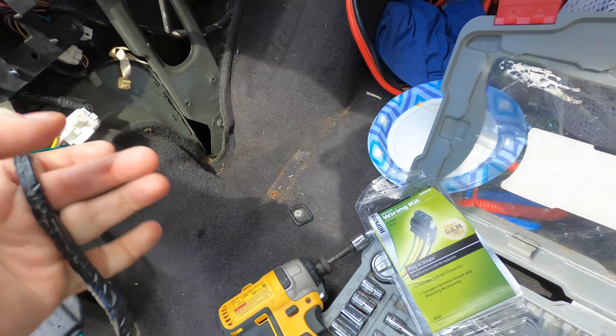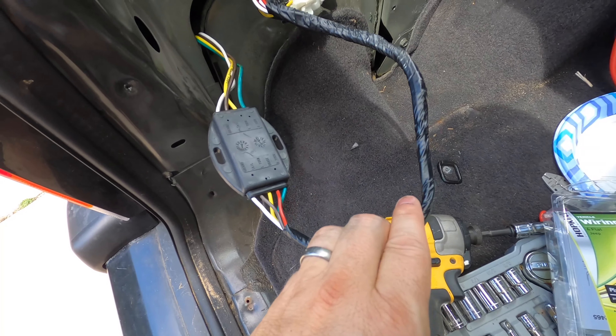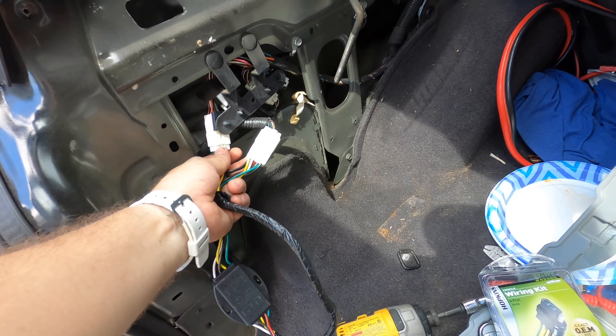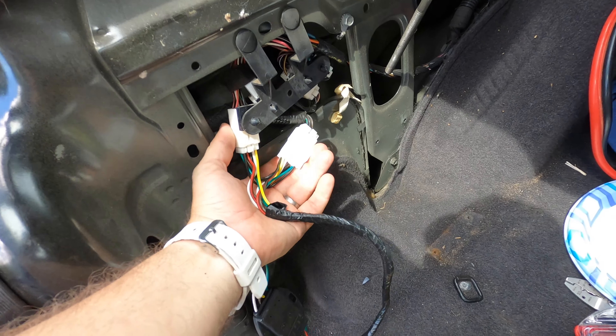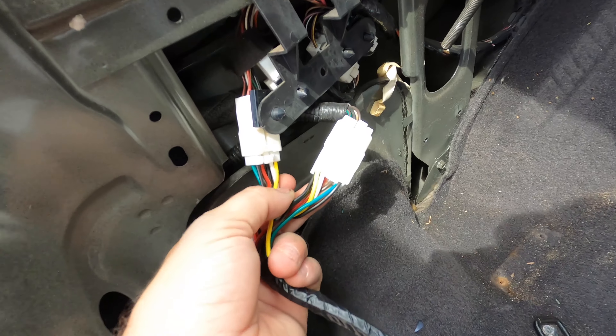Here's how it works. This is the kit right here. It just comes with this little module. It converts the wires into these four trailer lights, and all you do is get into the side panel in the back of your Jeep Cherokee XJ, disconnect these two from each other, and insert into each end of this. It's just a simple bypass.